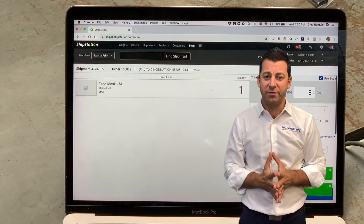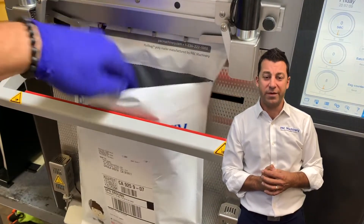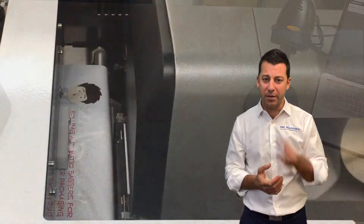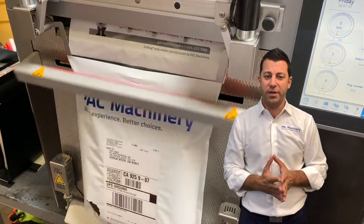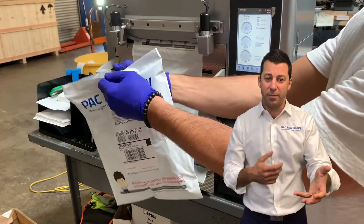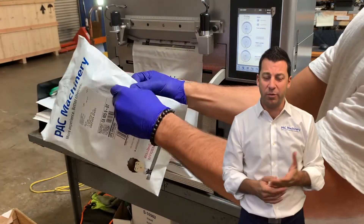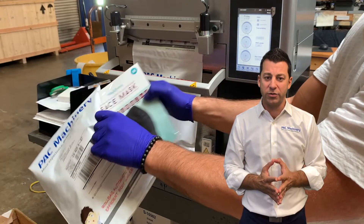The Roll Bag R785 has features not found with any other tabletop electric bagger: seal flattener fingers that stretch the bag tight prior to sealing to minimize wrinkles, as well as an articulating bag support to support the bag when the product is being loaded. In this video you see scanning of the order via a packing slip or order manifest that goes to your WMS. Your WMS then sends the shipping label information directly to our bagger. Really, think of this as one large label printer.